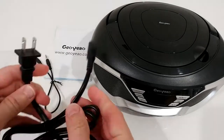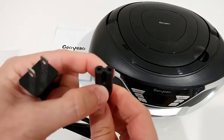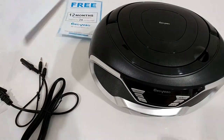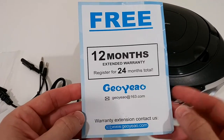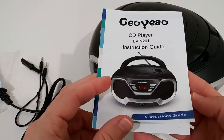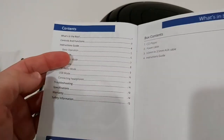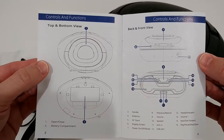Here we have the power cable — it looks like a standard interchangeable cable. We also have a 12-month extended warranty card, which brings the total to 24 months. There's support via a webpage if you have questions. And here's the instruction manual with more information — it's in English only.